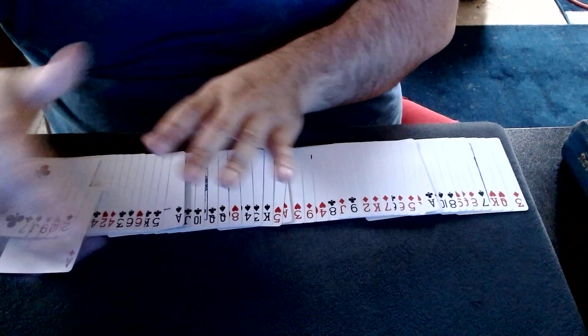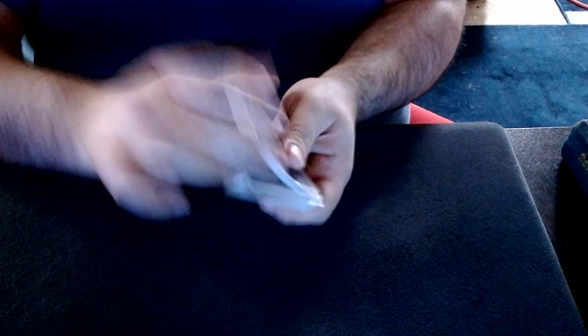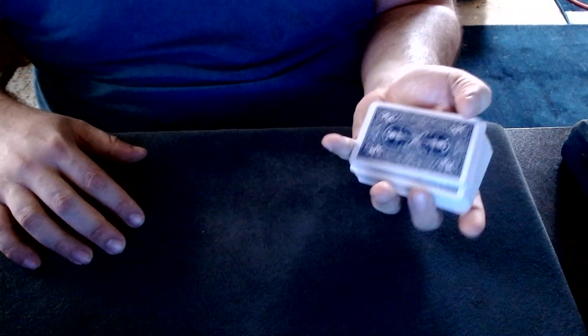Push the aces back into the spread, shuffle up the cards a little bit. Let's see if we can cut the aces — ace one, there's ace one.